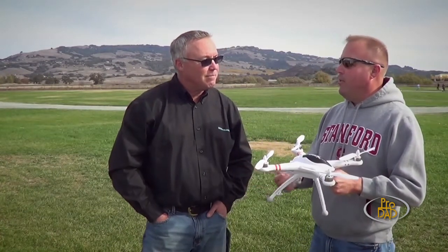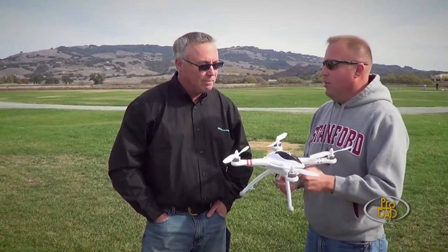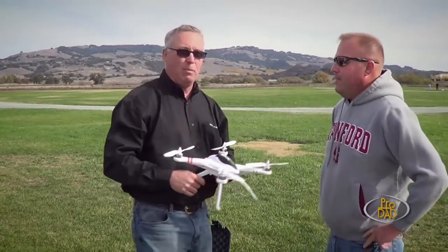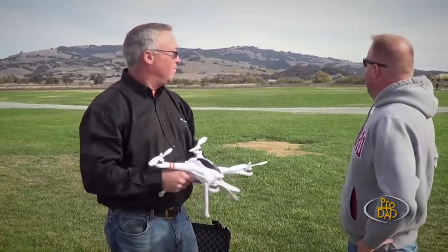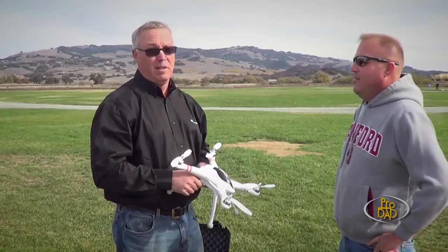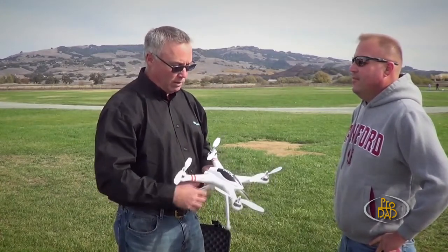Before we get started with the fun stuff, we should probably talk a little bit about safety with these things. Where we're standing here, as you can see on the camera, it's wide open. There's not a tree or a light pole or anything to be had. And that's a good thing to keep in mind when you're going to fly one of these.